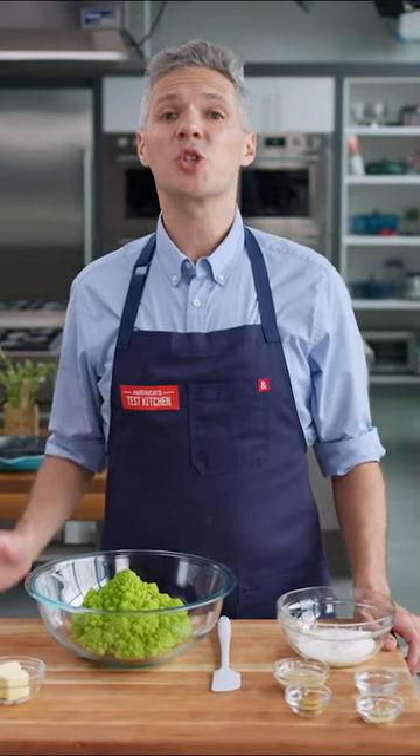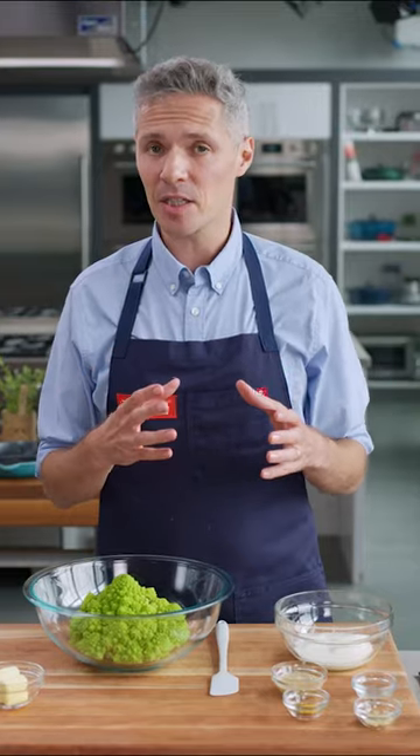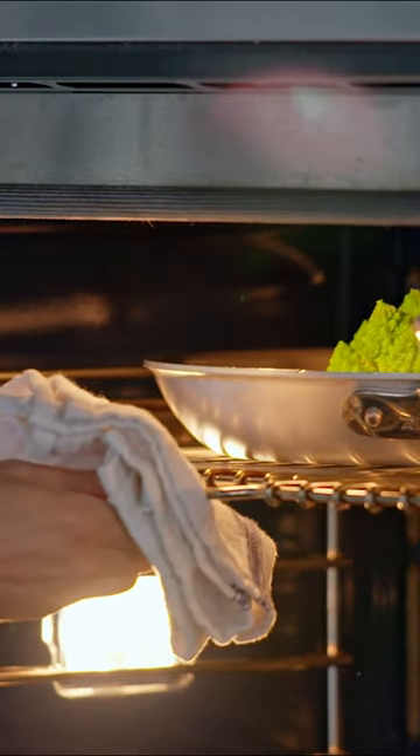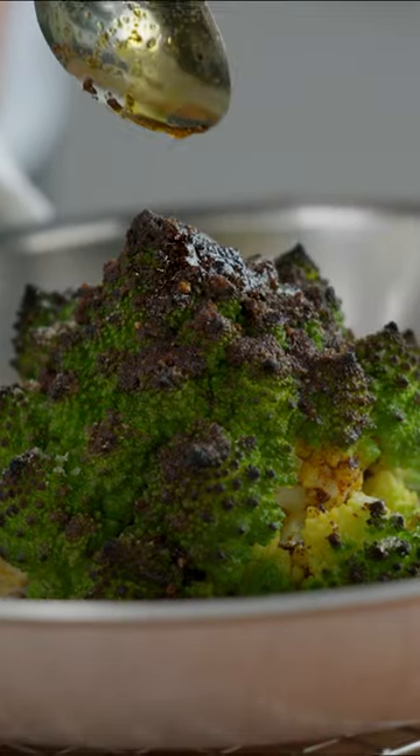So we realised we needed a two-step process: one with moist heat to turn the dense stem tender, and a second dry heat stage to give us the browning and the visual appeal that makes roasted vegetables so good.